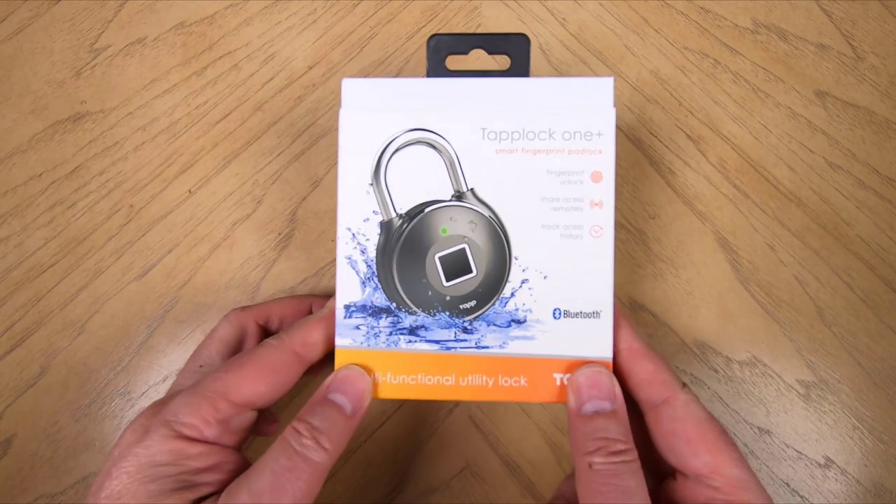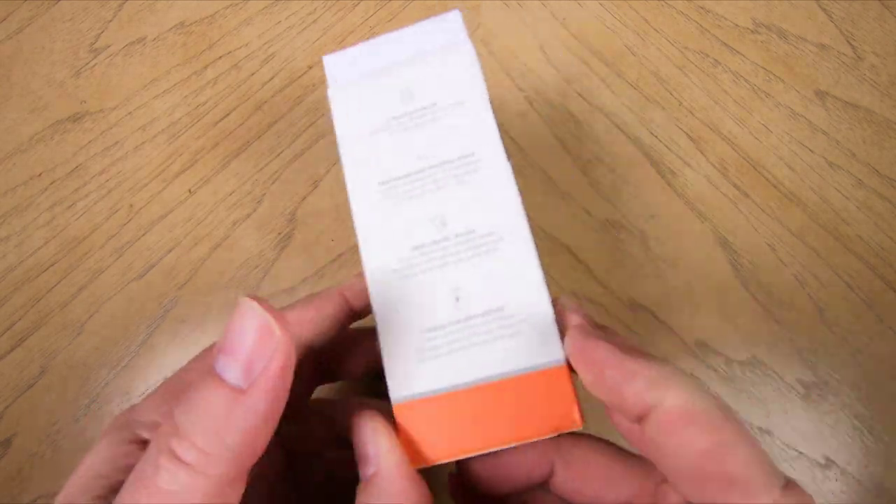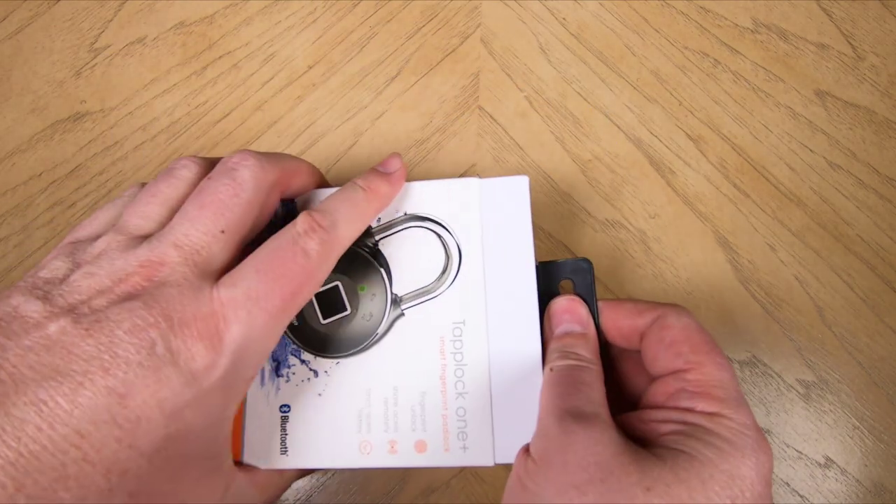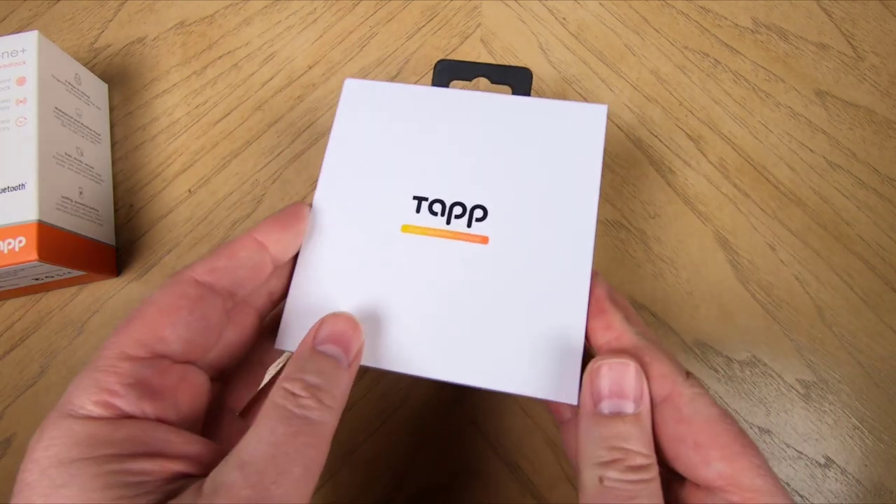Hi folks, it's Voss here from TheChrisVossShow.com. Coming here with another great product review. This is from TapLock.com. We reviewed the TapLock One about a year ago — this is the TapLock One Plus.